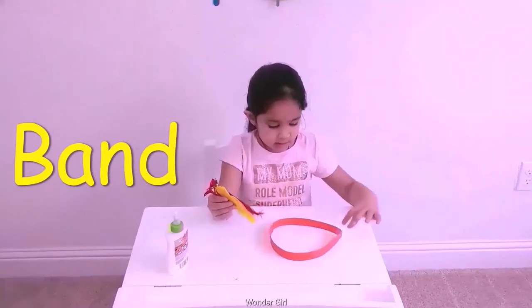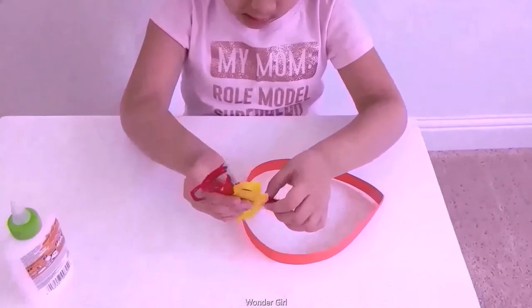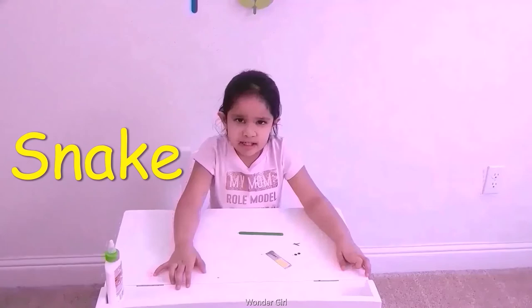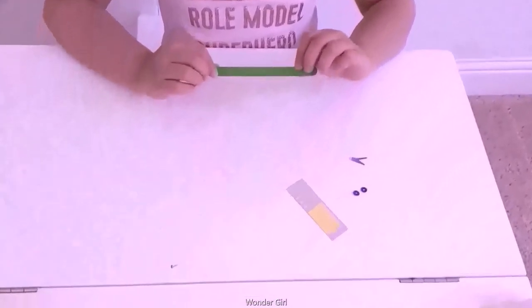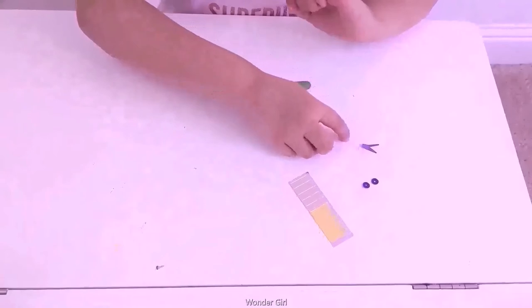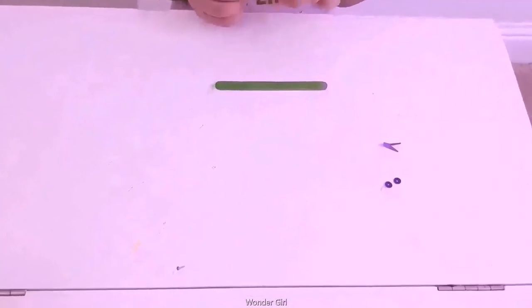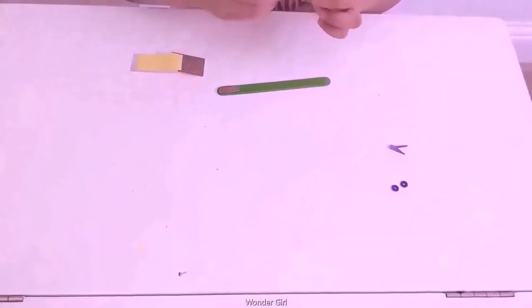I'm going to make a band. I'm going to make a circle. Now I'm going to put feathers. I'm going to show you how to make a snake. Glue, stick, stickers, shiny — cut it. First we're going to put the stickers.